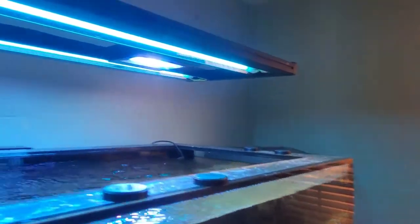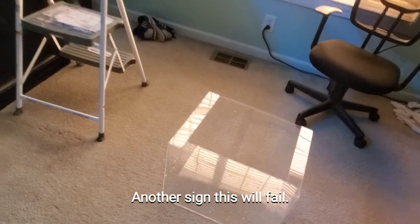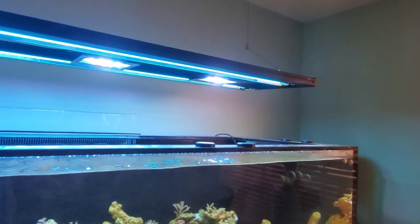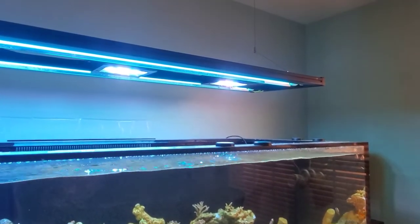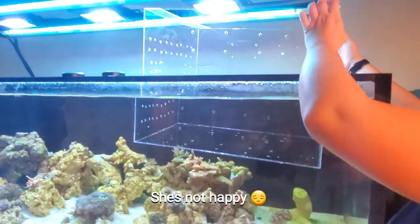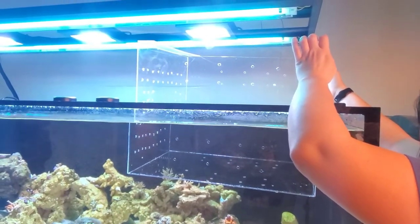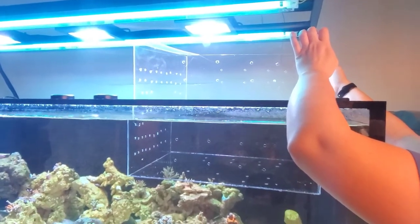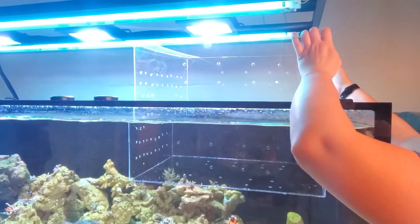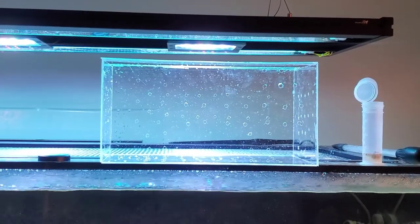So I'm a genius and didn't realize that I made this opening here 10 inches wide, and this box is 14 inches tall. So I'm gonna have to push the euro brace out of the way to get it in the tank. My wife is laughing at me because I spent way too much time on this. I'm gonna have to cut it down to half this size. I should have gone with the smaller pre-cut sizes - it would have saved me so much time.